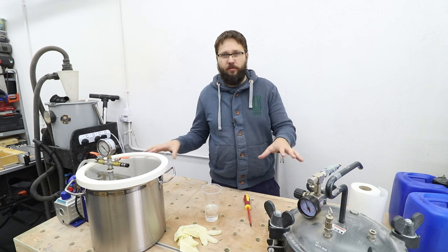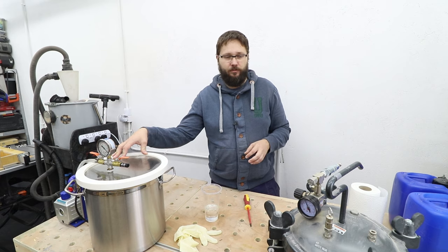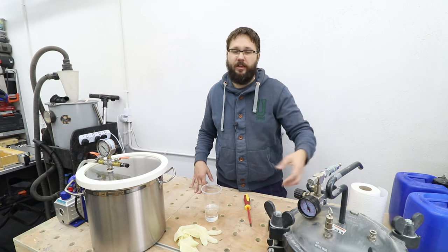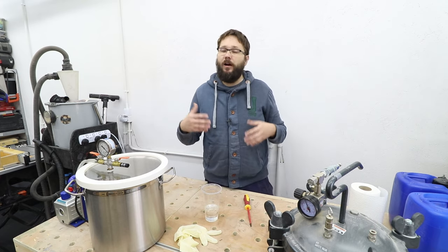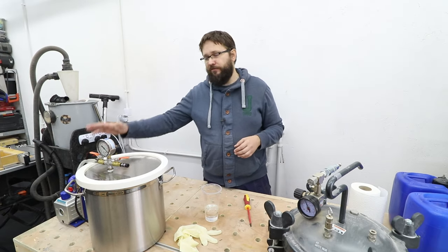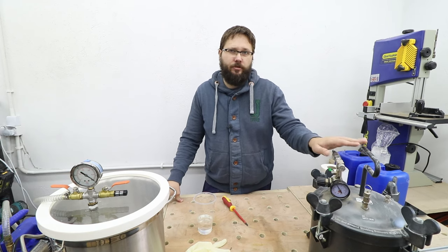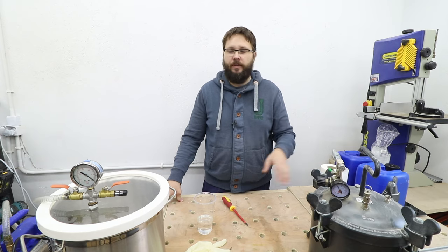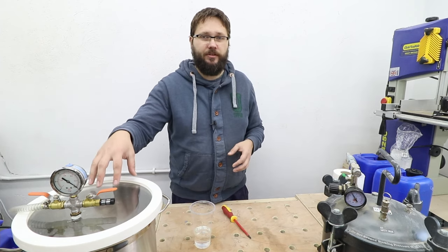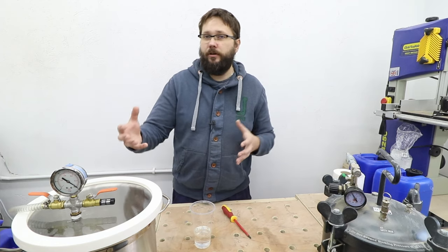Both solutions will speed up the curing time of your resin, though by how much depends on many factors. The cost of both setups will be fairly similar — my vacuum chamber was about 200 pounds and the pressure pot about 180 British pounds, though with the pressure pot you also need an air compressor, which could be a cheap one for about 30-40 quid. The vacuum pump that comes with the vacuum chamber setup won't really be used for anything else, whereas the vacuum chamber itself is actually perfect for degassing silicone when you're making molds for your projects.